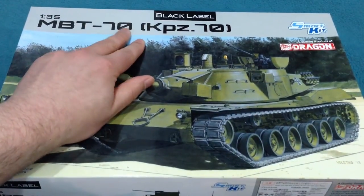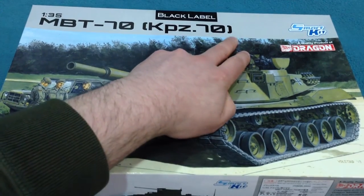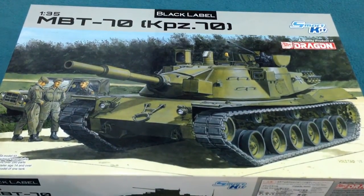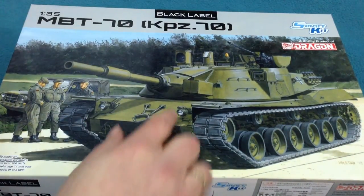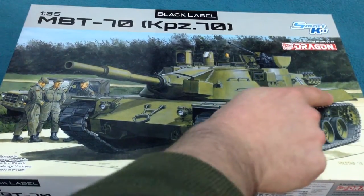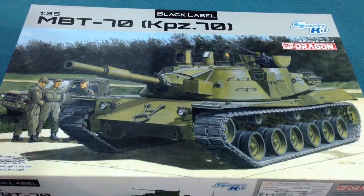There's the MBT-70 itself, which is the US version, and there's the KPZ-70, which was the German version. And this, of course, is the German version. They differ in detail. Although the turrets are pretty much the same, there are differences to the suspension and to the engine deck, and other details of stowage and so forth.